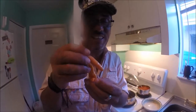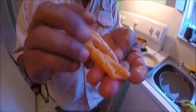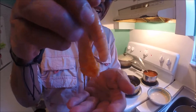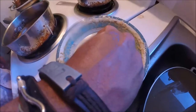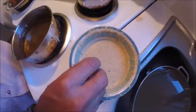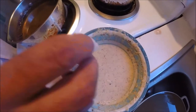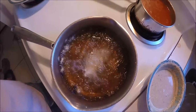Here goes gray snapper roe — one of them broke open but we're gonna go ahead and still cook that. First thing I'm gonna do, I'm not gonna salt it or anything, I'm just gonna put it in this batter. Oh lord, I don't know if I should do this.